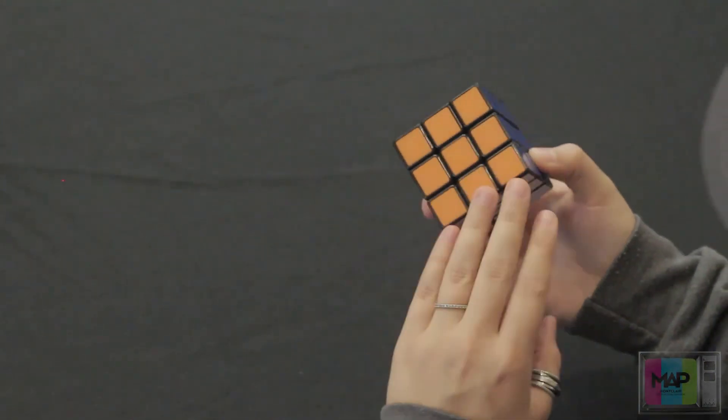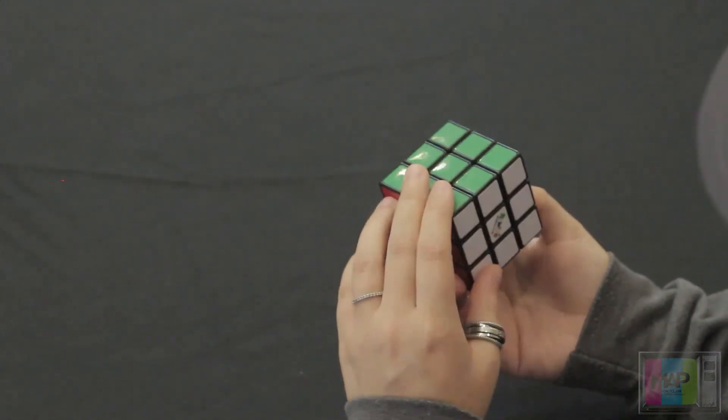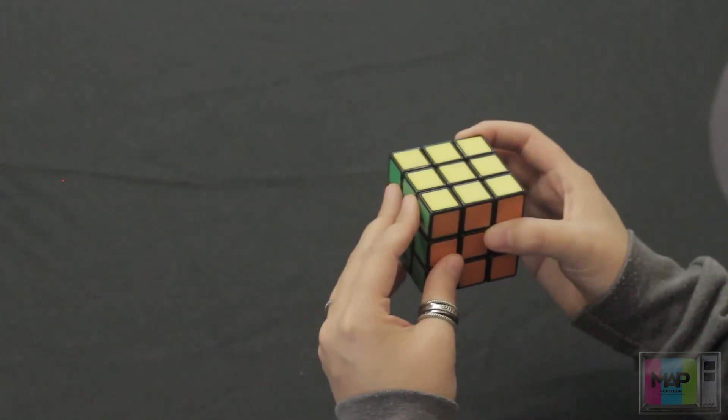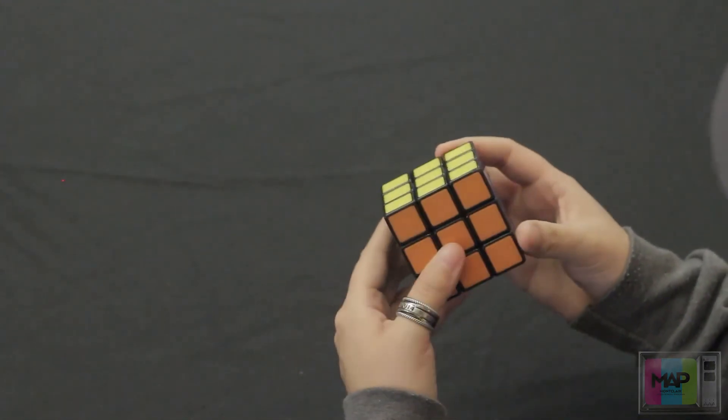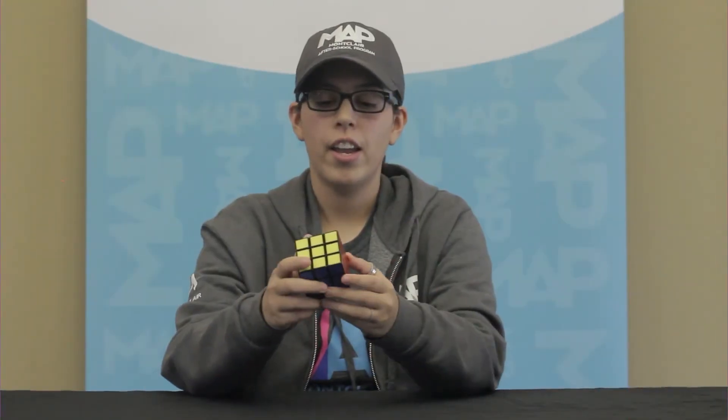And there you have it — we've solved all the sides. All these moves are going to be hard to learn, so it's basically just repeating the same moves a few times until you get all sides solved. Alright, and that's how you solve Rubik's Cube. I hope you guys enjoyed the video. This was a segment of A Map How To. If you'd like to see more videos of how to do other things, let us know, and I'll see you next time.